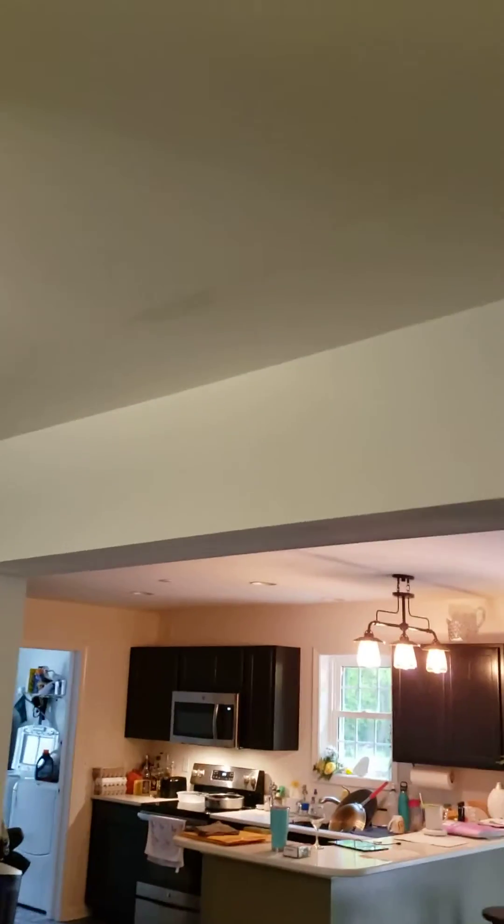Hi, it's Robert from Hometown Inspections and today we're looking at water spots on the ceiling. Here you can see right here on the ceiling there's a water spot.